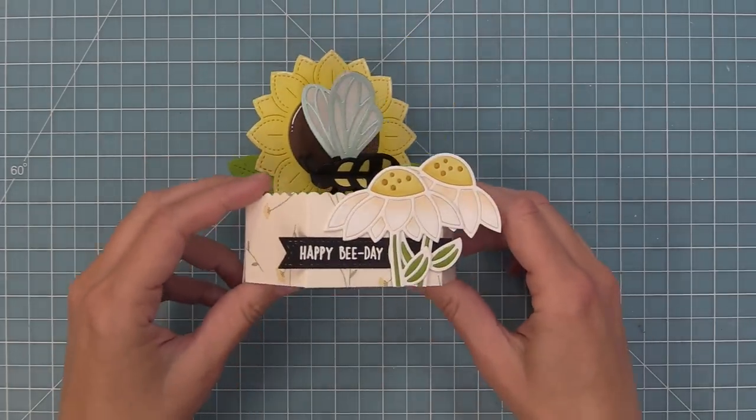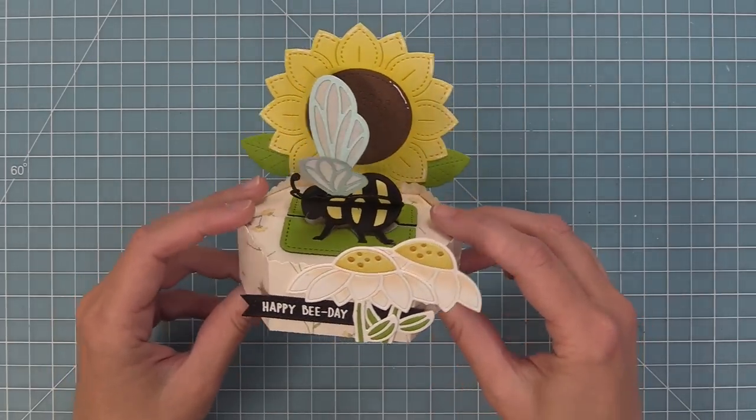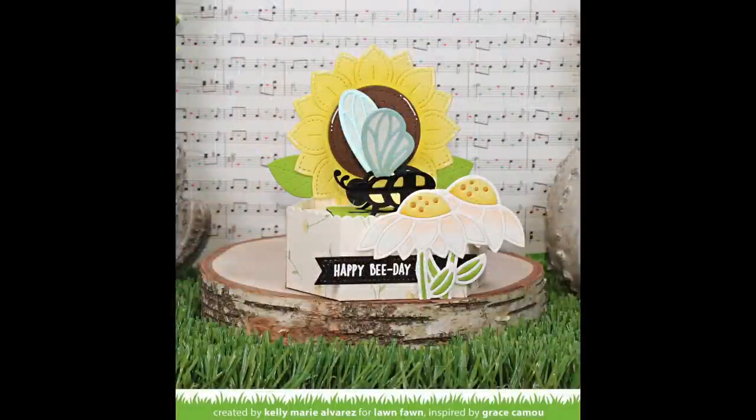Next up, Shari is going to show us an even different way to use the pop-up bee — to actually put it on the front of a card without a pop-up element, and this is so super cool. So take it away, Shari!